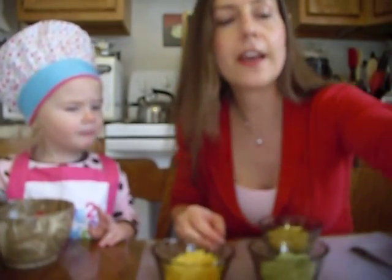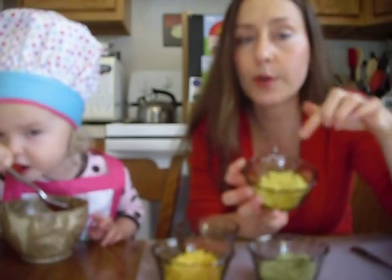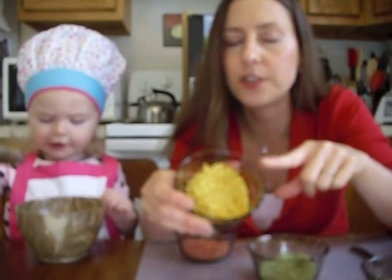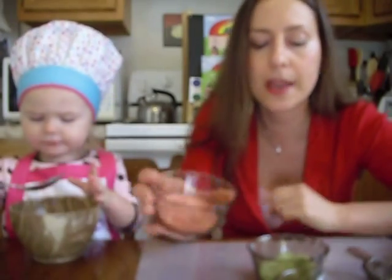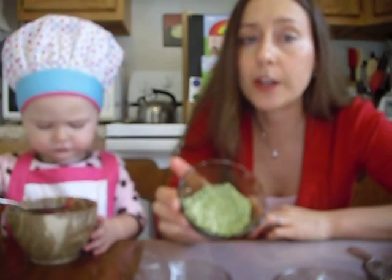What I did ahead of time was put about a heaping quarter cup of coconut flakes and a heaping quarter cup of cashews into my food processor and ground them down so they'd be fine like a flour, then I divided it into four containers to make four different colors. I put a whole bunch of lemon zest and turmeric into one, orange zest with a little more turmeric and carrot juice into another, freeze-dried strawberries into the pink one, and lime zest plus green powder into the green one.